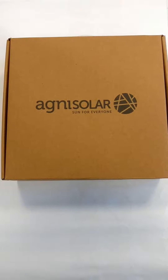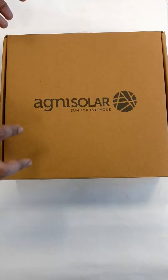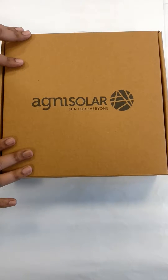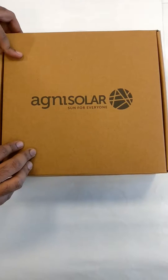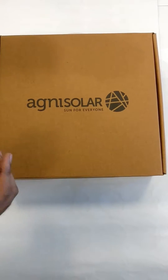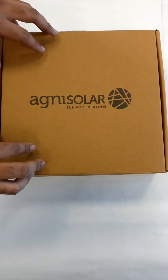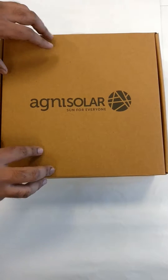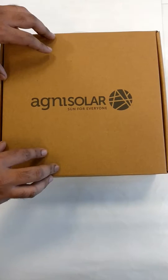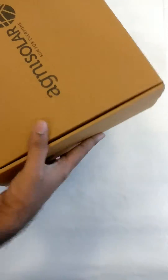Hi guys, this is Sejraj Joshi. I am a project engineer at Agni Solar System Private Limited, Pune. We have launched a new product — this is a Solar Home Lighting Kit 3, which we can use in rural, camping, and adventure areas also. The basic purpose for today's video is I'll unbox this Solar Home Lighting Kit for you so that you can understand it in a better way. This is a new product which has been launched.